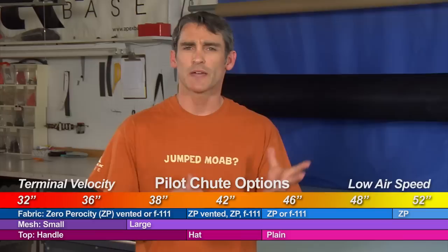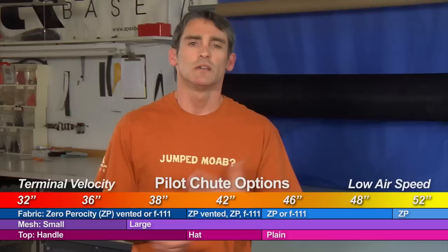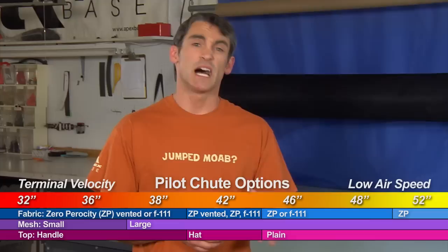So which should you get — F111 or ZP? They work the same when brand new. The F111 fabric has basically zero porosity when new, so that works fine. But ZP will stay at zero porosity longer. 100 jumps from now, that ZP pilot chute will still have zero porosity, while the F111 will have degraded to something in the range of 5, 8, or even 10 CFM — cubic feet per minute — which measures how air passes through the fabric.